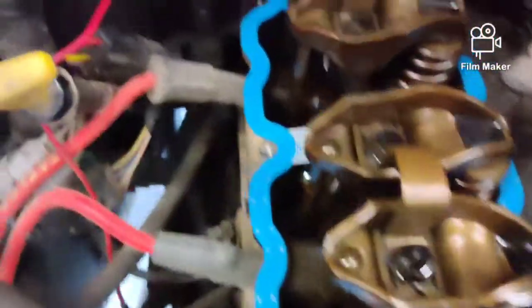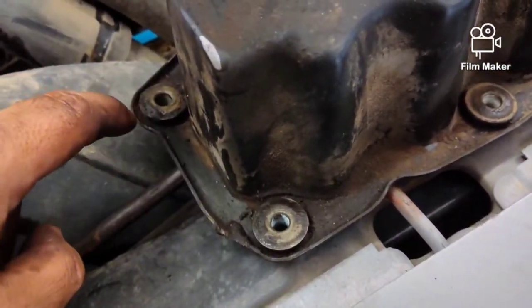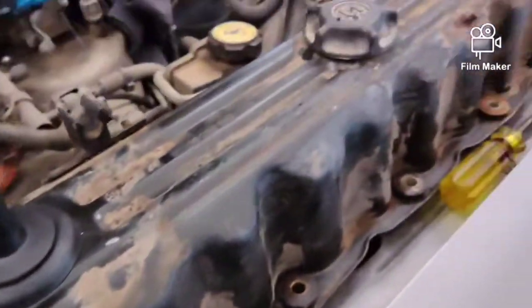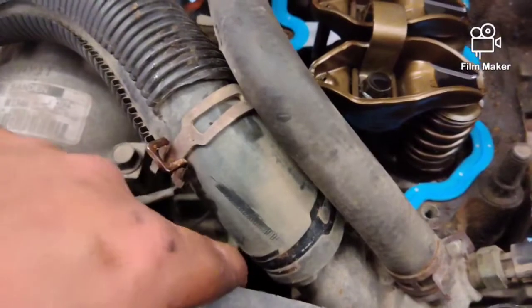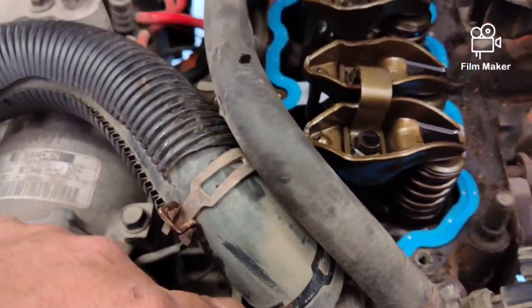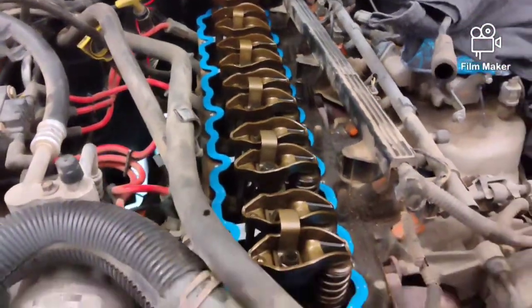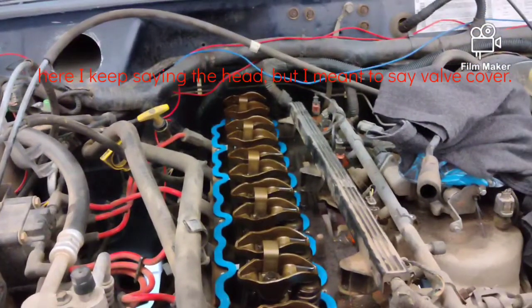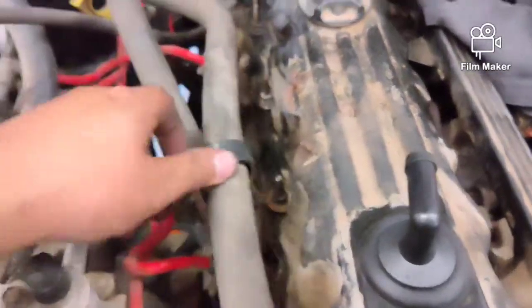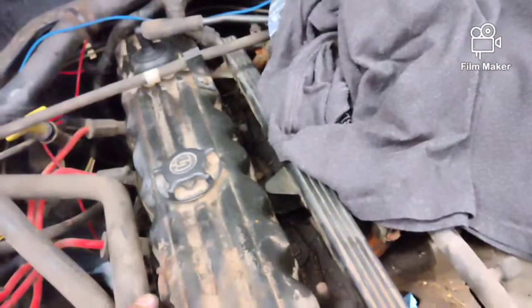We have the new gasket laid down. There are locating holes here and at the back. It has new rubber seals, and you reuse the old metal washers. All your bolts fit correspondingly. We have all this situated. We're going to try to wiggle the head down. One thing I had to do that I didn't show you — I had to remove a spring clamp so the head would clear adequately. We'll get this situated and I'll start snugging the bolts down and reassemble.